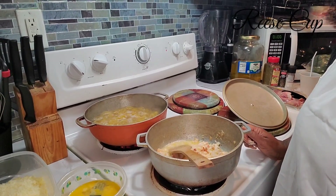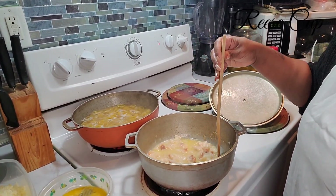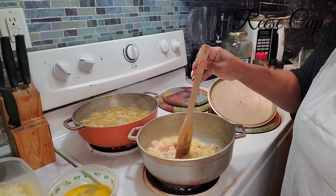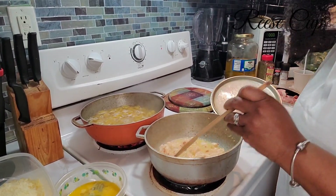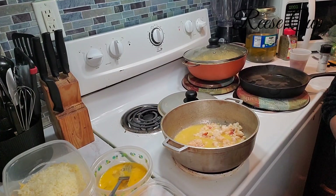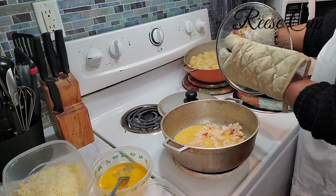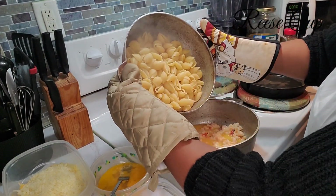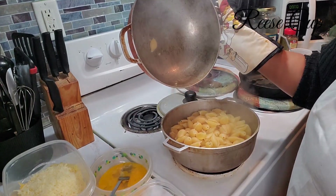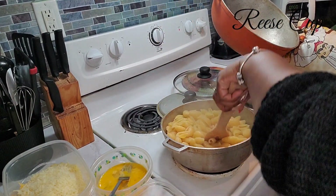We're only letting the lobster cook for about 3 minutes, then we're going to let it sit to the side with the butter and everything in it. Because once the noodles get done, then we're going to start adding more ingredients. The macaroni noodles have cooked for 10 minutes, and I'm going to dump them in with the lobster and the butter sauce I made.